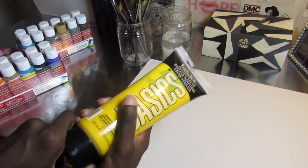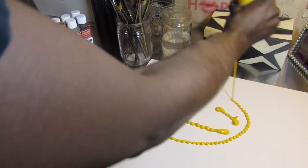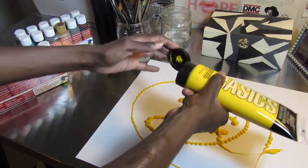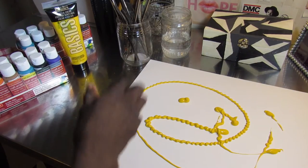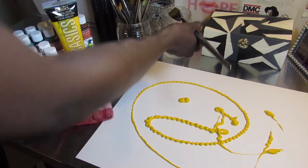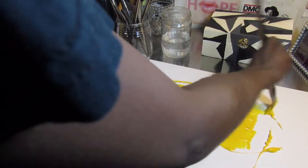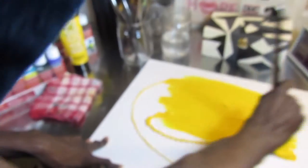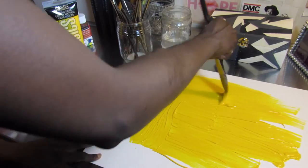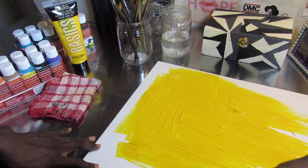So first, you're going to take your Liquitex Acrylic Basic paint and pour it onto the paper, just like mustard on a hot dog. Keep swirling and pour it all over. Once you have enough paint on the paper, take a paintbrush, dip it in water to get it wet, and then spread the paint around and around to fill up the entire sheet of paper. Keep on painting the whole paper with the color. This is going to be the background color for the painting, so make sure it covers well.